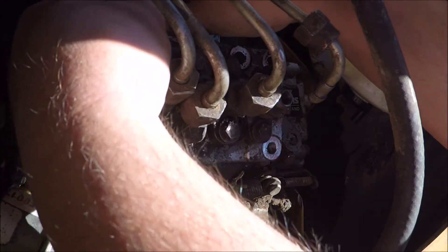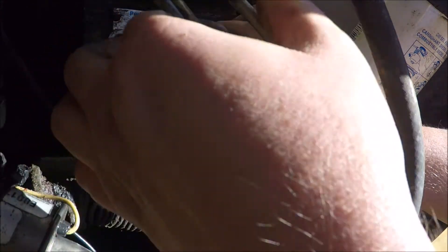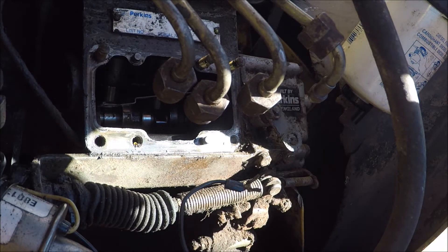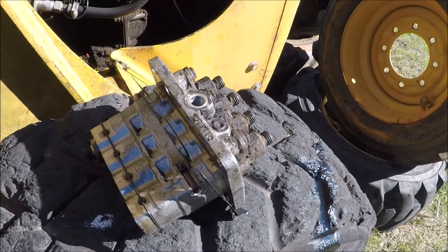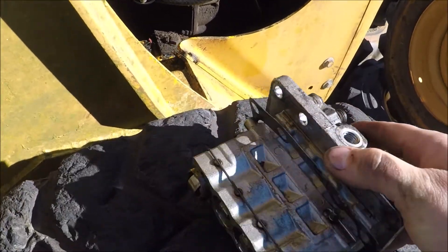If you set the injection pump kind of back like it's going back in, that will come off. Hopefully I don't lose it inside the engine - doesn't look like it gets lost. That's it - the injection pump is pulled out. Doesn't look too bad from this angle, but if you look at the bottom...